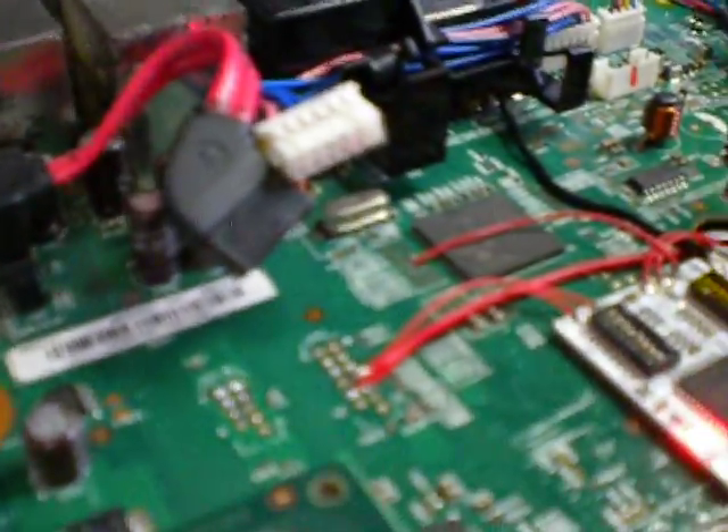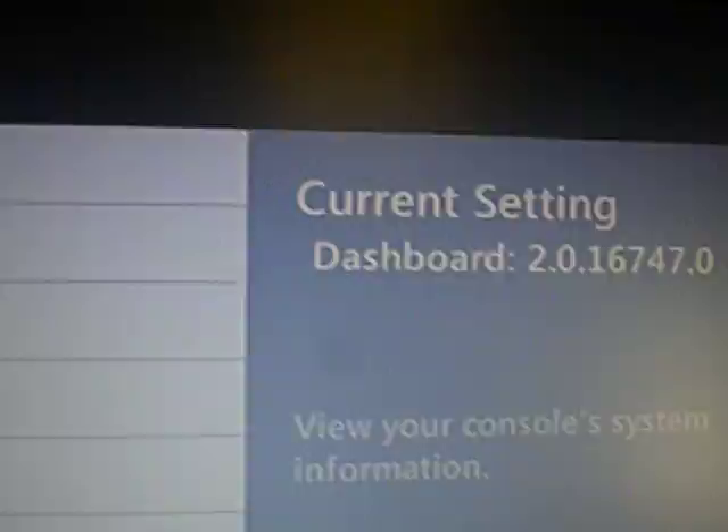Alright, sorry about that. After much struggling to get everything booted, I took the original CR3 Lite, my wiring, and voila — fresh dash on 16747.